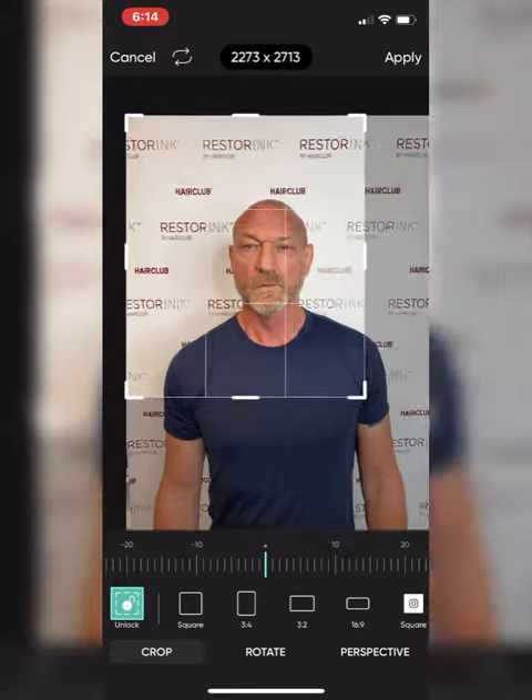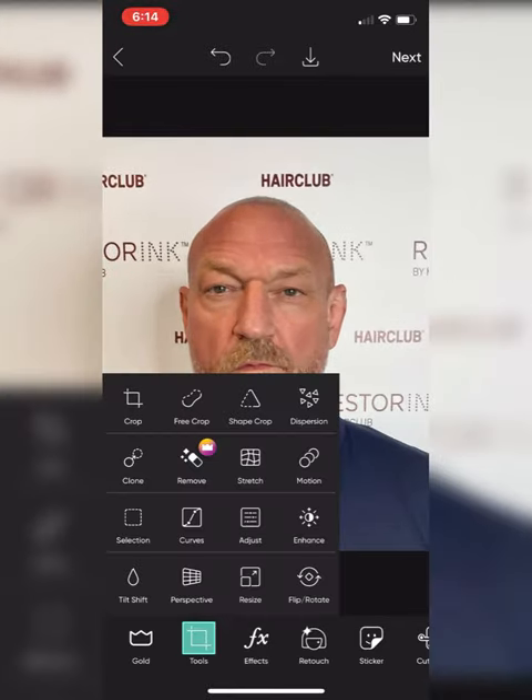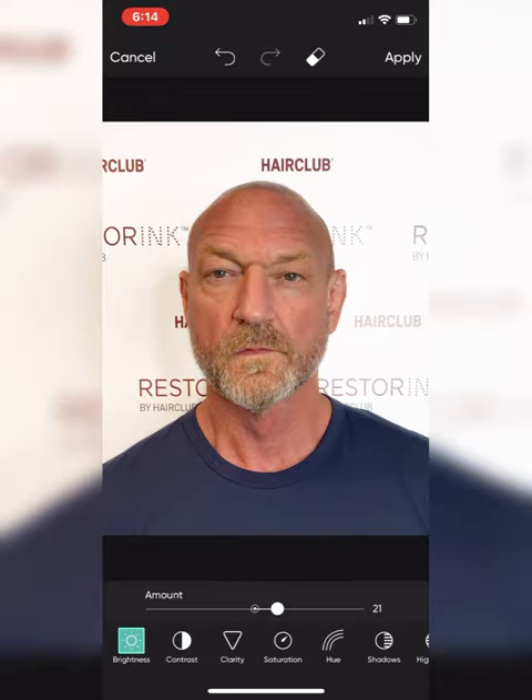Here I'm just adjusting the picture so that I can get a closer look, changing the lighting, but here we go.